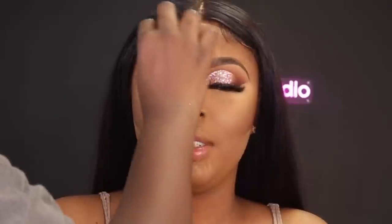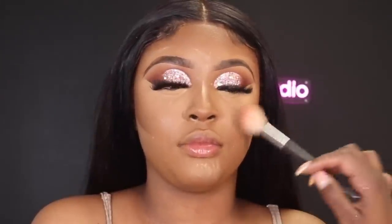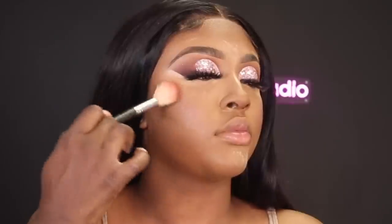I'm adding some more powder and also setting her brows. Then I'm going into that same Sephora palette and using a really light pink blush on her cheeks. Throughout the tutorial you'll see me build up on the bronzer and the blush.